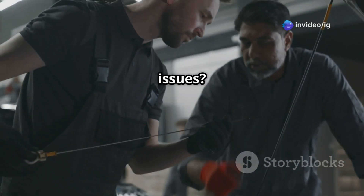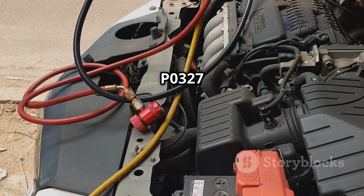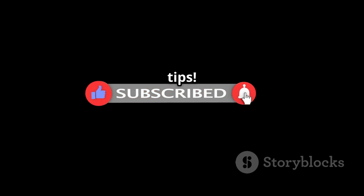Want to learn more about related issues? Watch these next videos: P0326 knock sensor range performance issue, and P0327 knock sensor low input for bank one. Don't forget to like, share, and subscribe to IG Garage for more expert car repair tips.